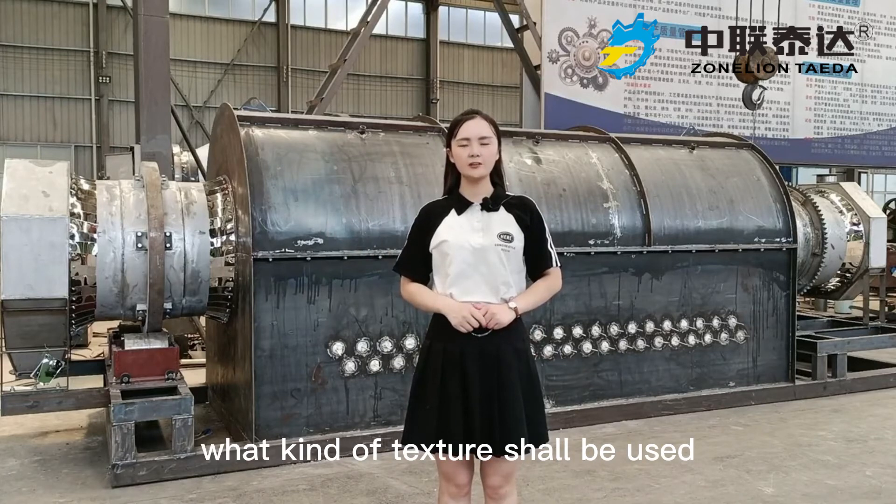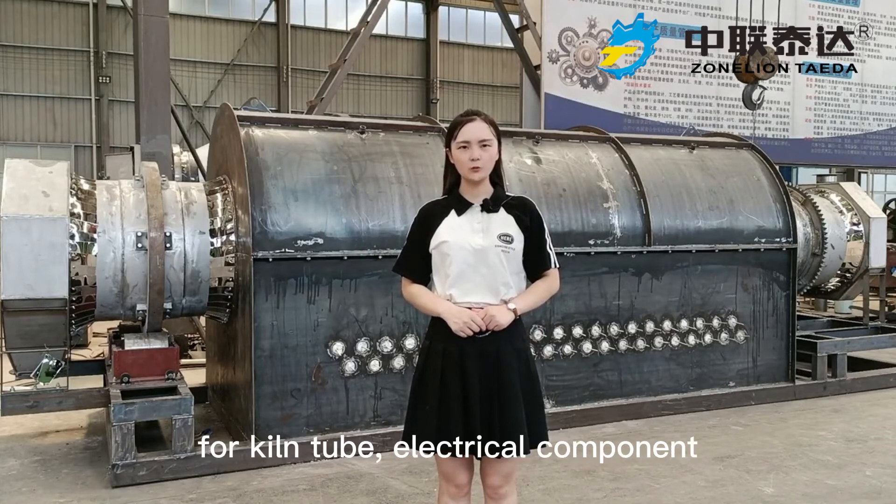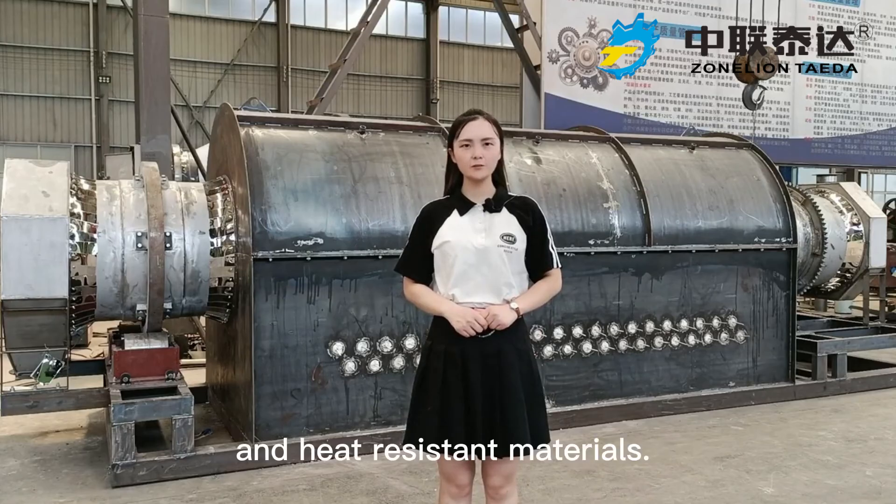For such a rotary kiln, what kind of material shall be used for the kiln tube, electrical components, and heat-resistant materials? Professional viewers are welcome to share their answers.